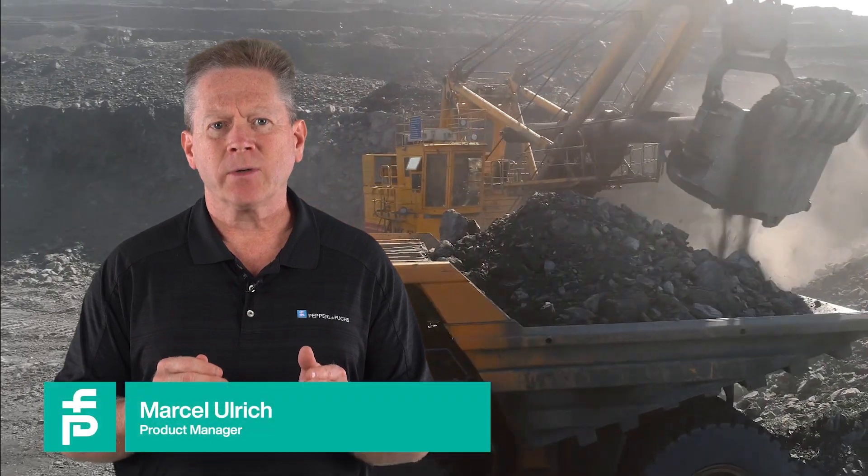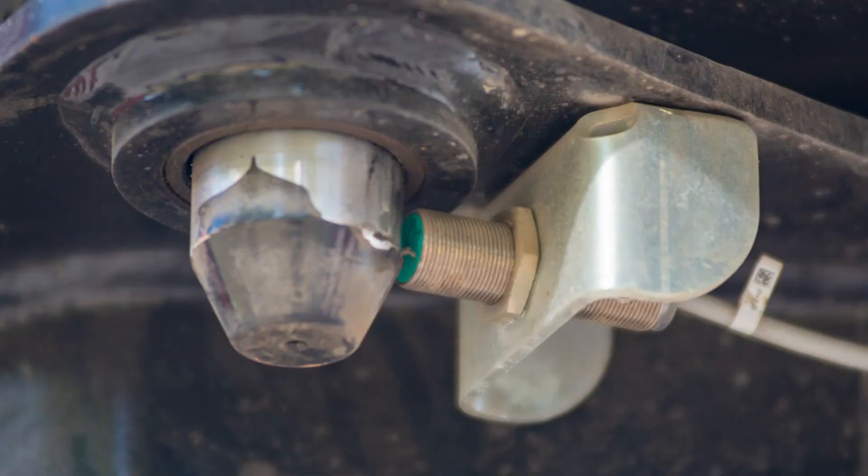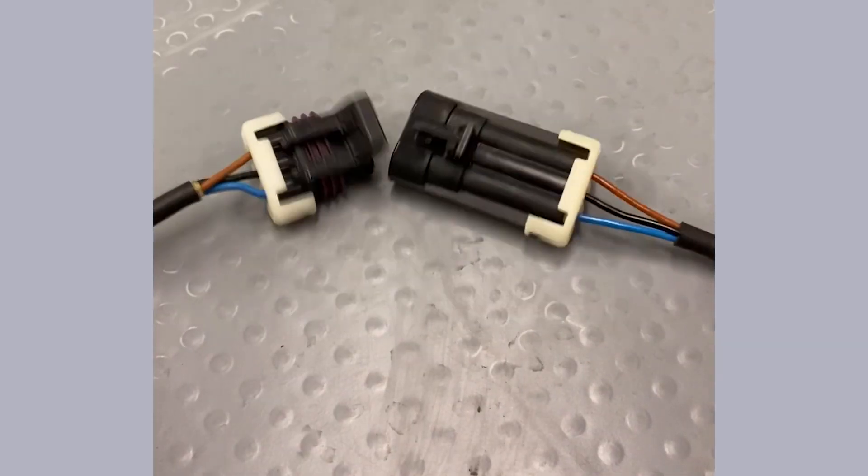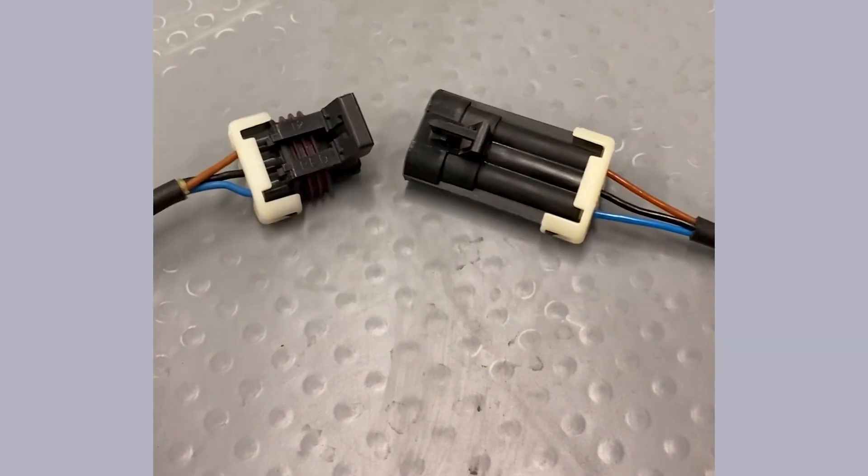Mobile-grade proximity sensors endure the rigors of outdoor elements every day — mechanical shock and vibration, temperature extremes, high pressure washdowns. Their life is essentially one continuous stress test. So even if you implement the very best installation practices, wires ultimately get damaged, connector harnesses pull apart, and when that happens, a machine's controller can unknowingly lose its sensor feedback.